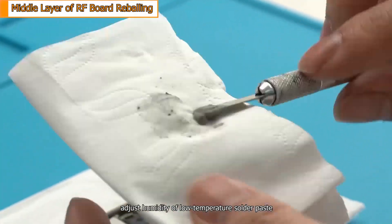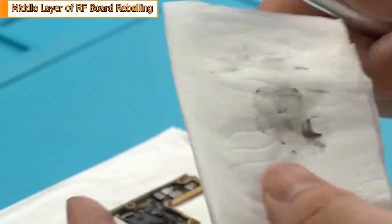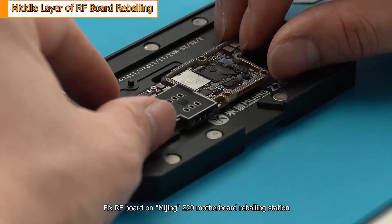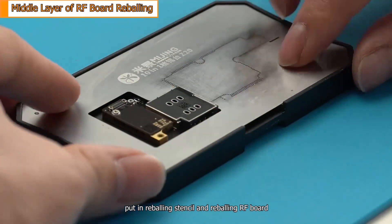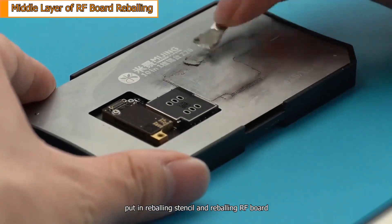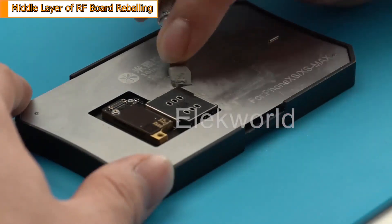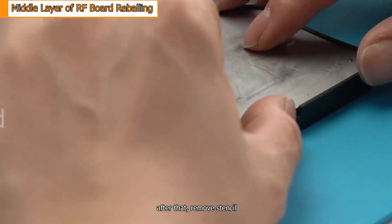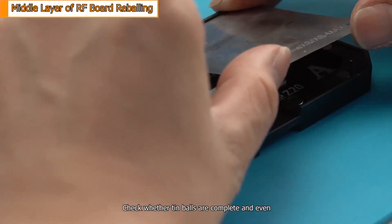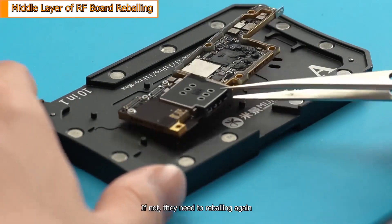Adjust the humidity of the low-temperature solder paste. Fix the radio frequency board on the Mijin Z20 motherboard reballing station. Put in the reballing stencil and reball the radio frequency board. After that, remove the stencil. Check whether the tin balls are complete and even — if not, reballing needs to be done again.